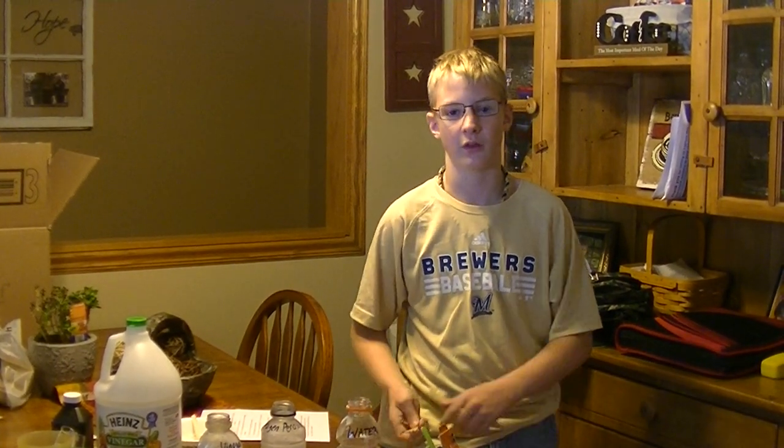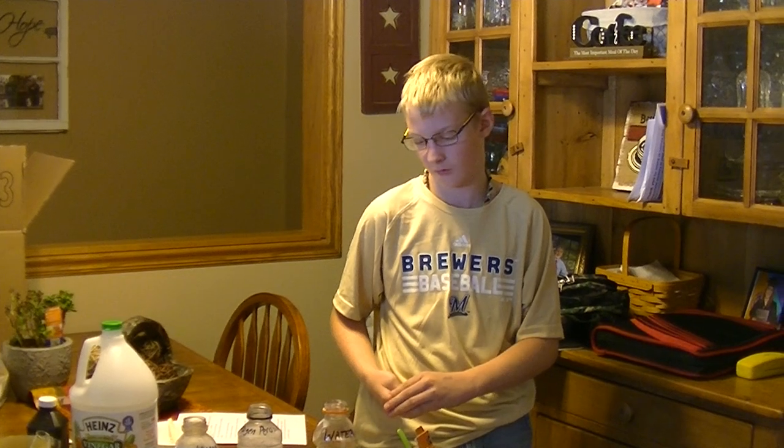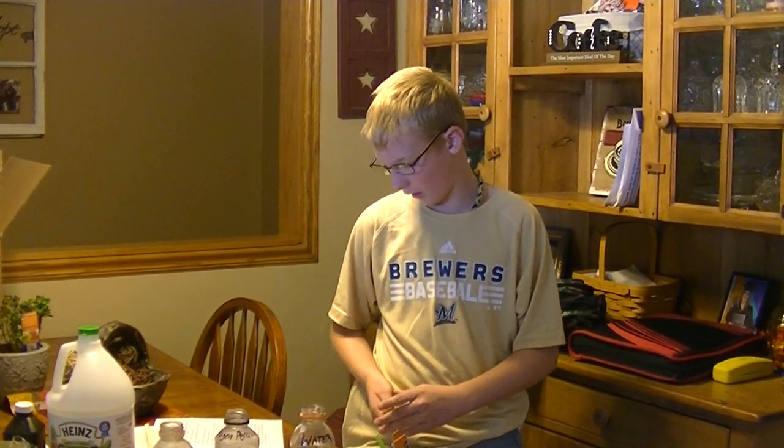This is my science fair project for the 2014, 50th anniversary of the science fair at St. Williams Catholic School. That was my science fair project for the fire tetrahedron. Thanks.